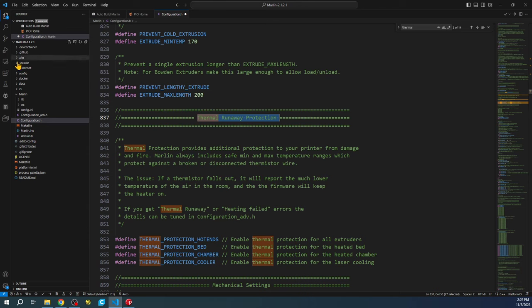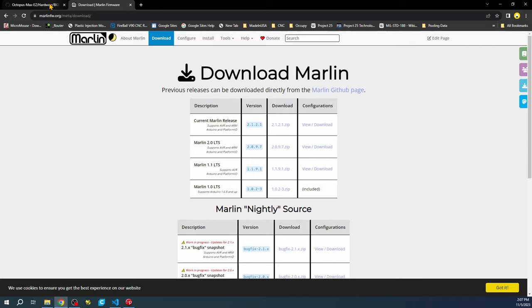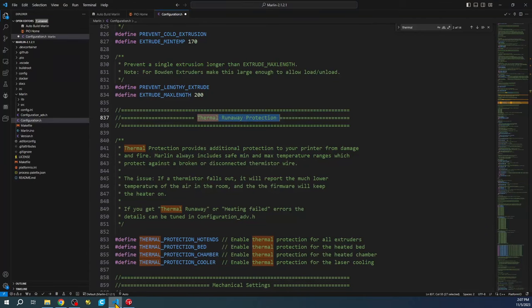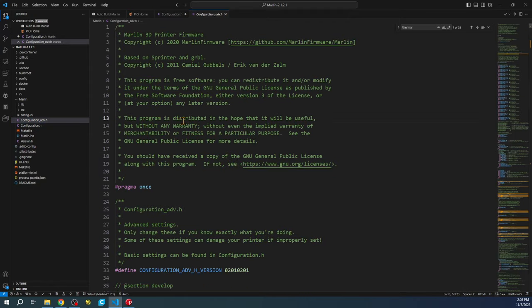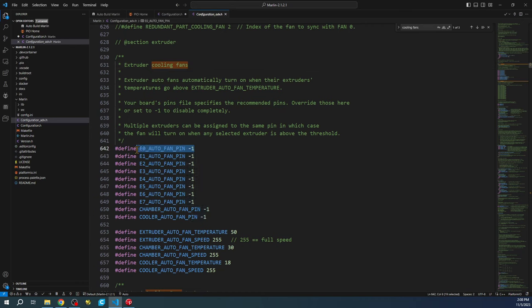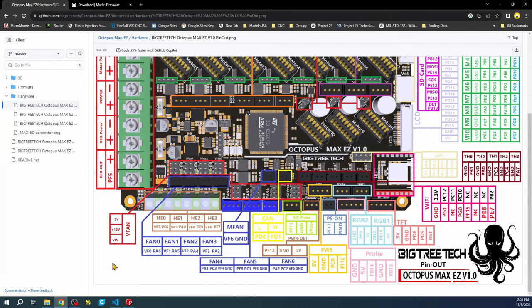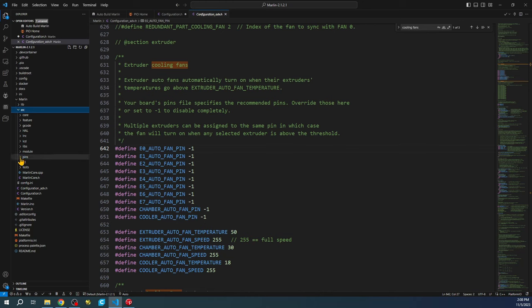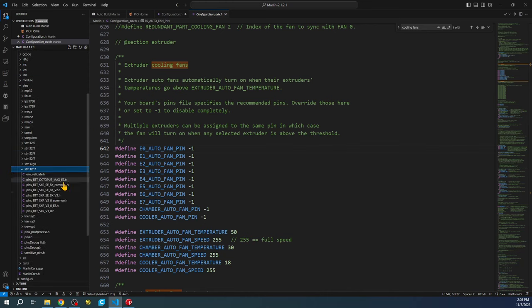Let's find the fan settings in the firmware. We already hooked up the fan over here to this connection, and we know the pin is PA6. We have to set that in the firmware. We'll go to the advanced configuration and search for 'cooling fans,' which brings us to our first automatic fan pin. We can confirm the pin by going to Source, Pins, and finding our board's pin file.